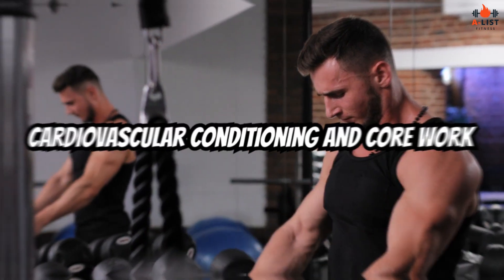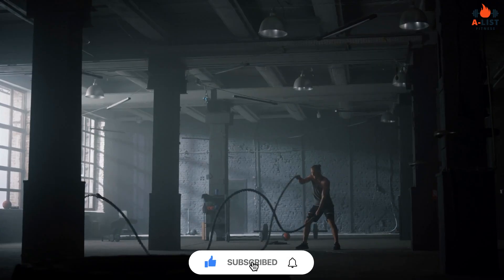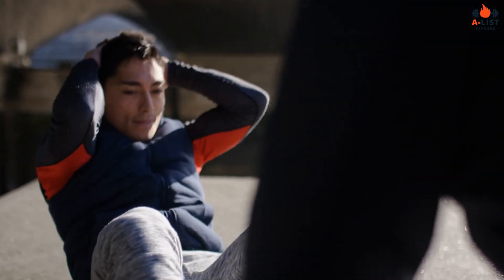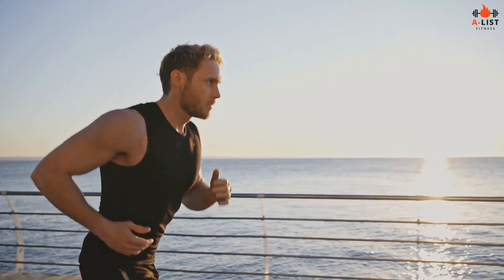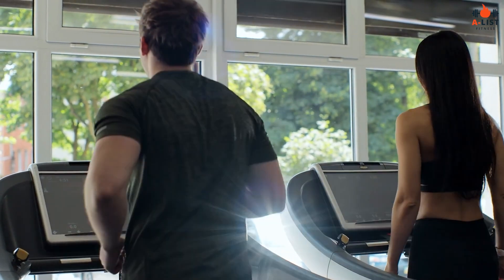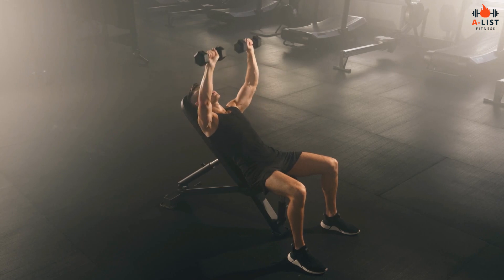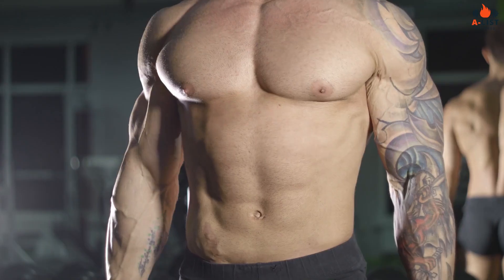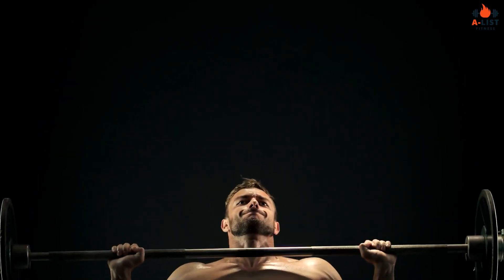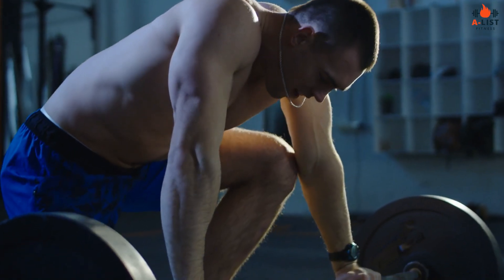Cardiovascular conditioning and core work. To build the endurance and core strength required for his role as Wolverine, Hugh Jackman incorporates cardiovascular conditioning and core work into his routine. These sessions include running — both distance running and sprint intervals — to build cardiovascular endurance and improve overall athleticism. He also incorporates high-intensity interval training (HIIT) workouts, which involve short bursts of intense exercise such as burpees, mountain climbers, and plyometric exercises followed by brief recovery periods.